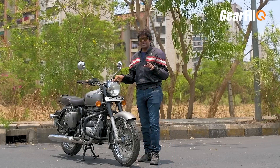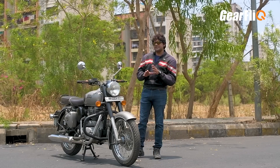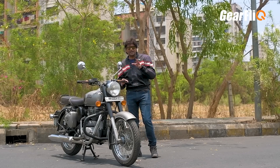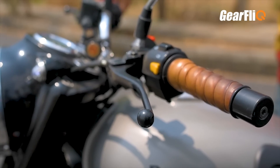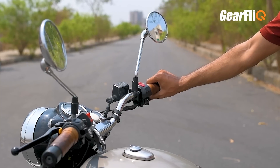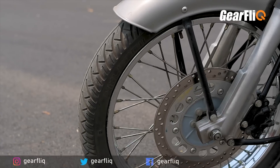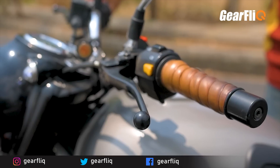First of all, let's talk about the negative points. Comfort is the most important factor for a touring bike, and this bike has a lack of it because there are a lot of vibrations. Especially when you drive it at high speeds, on the handlebars, on the tank, on the seat, and on the foot pegs, you will feel a lot of vibrations — which is not ideal for touring.